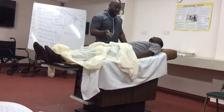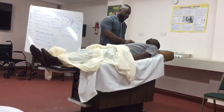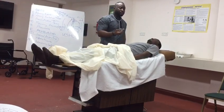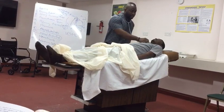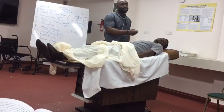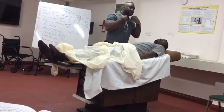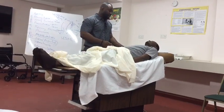Now I'm going to check for aegophony over one lung field — just say 'E' for me. E. The E sounds as E, not as A — so no aegophony. I'm going to check for whispering pectoriloquy — just whisper something for me. The whispering is not transmitted, so there's no whispering pectoriloquy. Now that I've done my anterior chest examination, I'm going to continue.